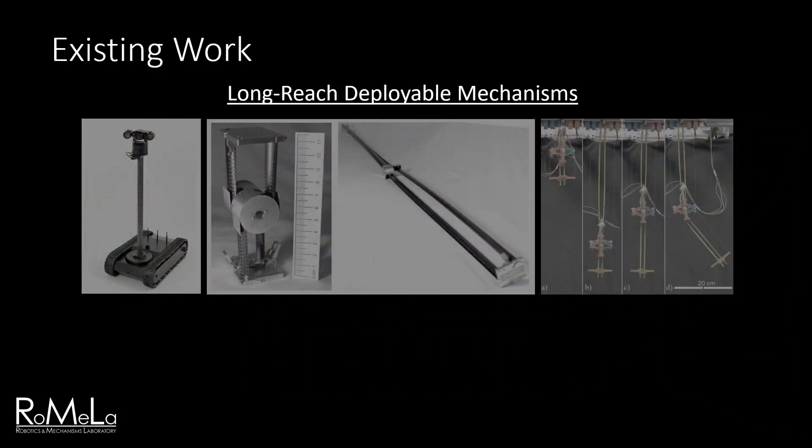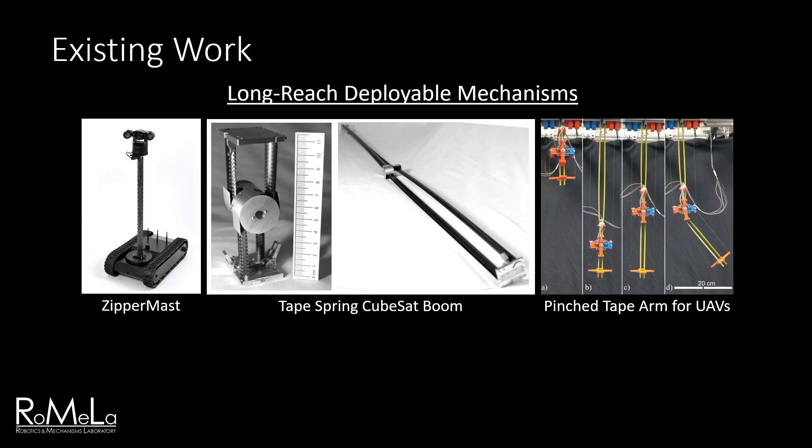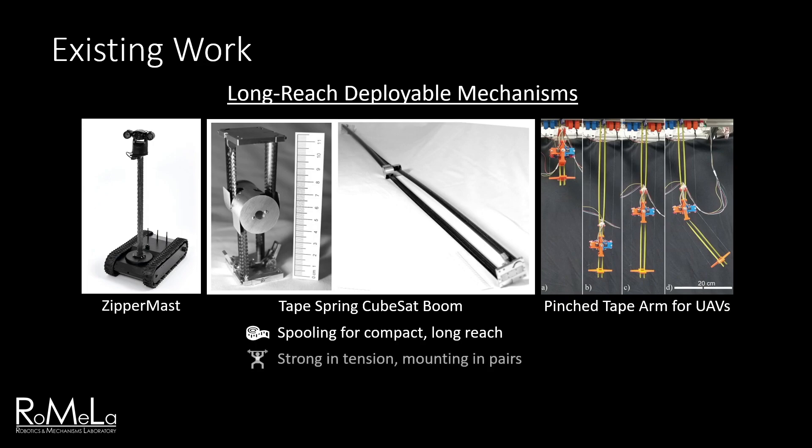Now let's look at some long-reach deployable mechanisms that might allow us to make an extendable arm. First is the zipper mast for rovers, which can deploy up to 12 meters. The mast is made of three spools of flat metal tape that connect to form a sturdy column. Next are a class of deployable mechanisms for space applications that use curved tape springs, just like the common measuring tape. In this deployable boom for CubeSats, two curved tape springs are mounted facing away from each other, and the opposing curvature grants stiffness in multiple directions. Finally, an interesting application of tape springs is this pinched tape manipulator arm for UAVs, designed to reach targets far below during flight. It has a pinching node that travels up and down the tape to bend the arm up to 55 degrees. These long-reach mechanisms demonstrate that spooled materials can be very effective for a compact long-reach system, are strongest when loaded in tension, but mounting them in pairs allows them to handle compressive loads. The tape's built-in spring properties and compliance can be utilized for additional functions.